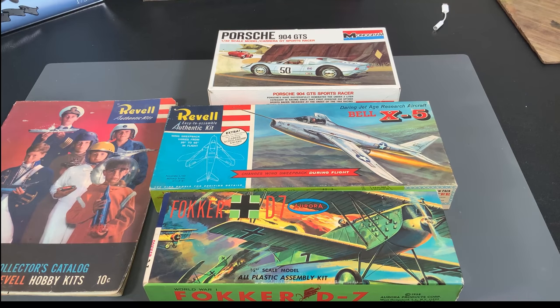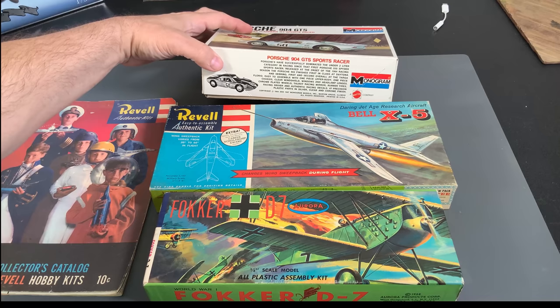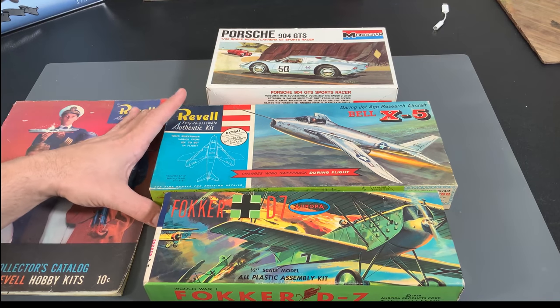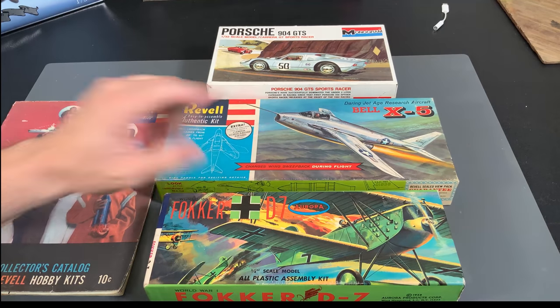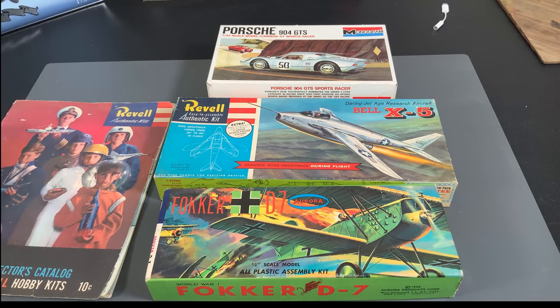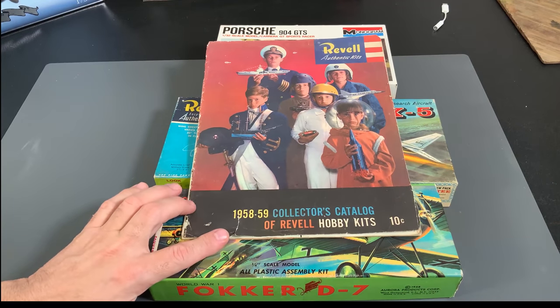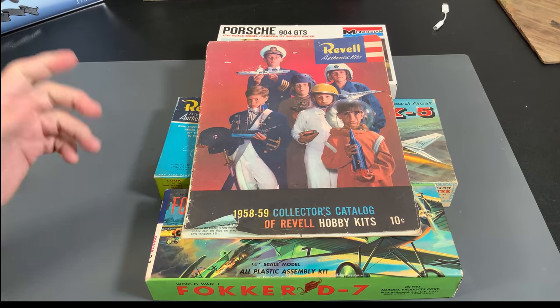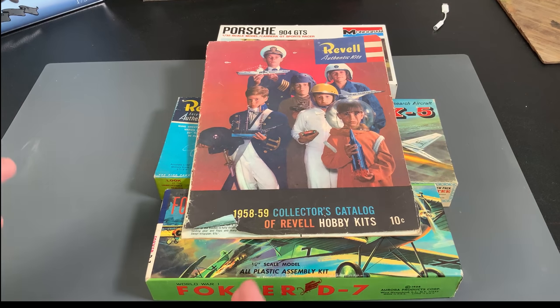I've got three American kits right here from Monogram. One has a 1960s copyright but the flyer inside says 1971. Another has a copyright date of 1960. And then this Aurora kit of a Fokker D7 is from the 1950s. We'll also quickly go through a 1958-59 Revell catalog showing the different kits that were available. This is just going to be a fun video — we're just going to look at these, open them up, show you what parts used to look like, and have a little bit of fun.